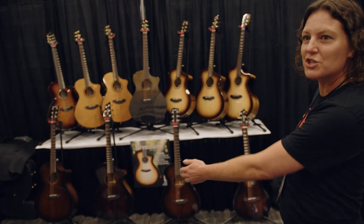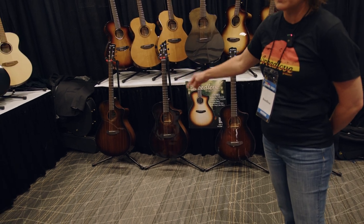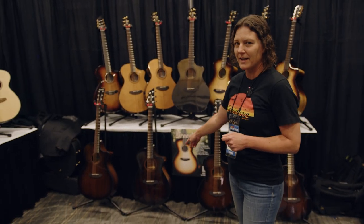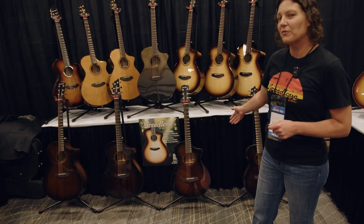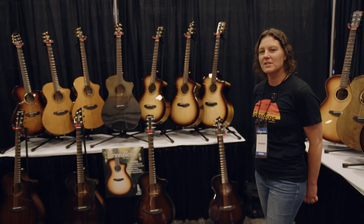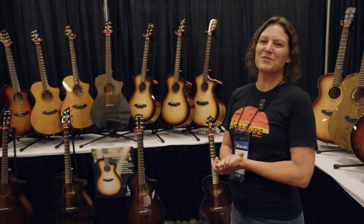Last but not least, just to show you the Breedlove body shapes — we have four proprietary body shapes. The Concerto on the left is kind of similar to a dreadnought; this is our version of a dreadnought. Our classic Concert body shape. This is our Concertina, which is a 12-fret to body similar to a parlor. And then our newest addition is our Companion body shape, which is kind of our travel-size guitar. So welcome to Breedlove — we hope you guys enjoy the show. Thanks for joining us.